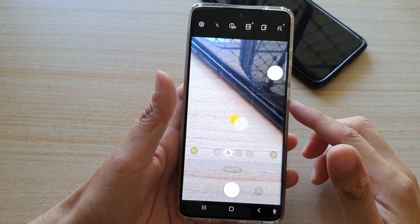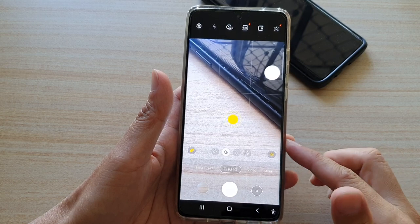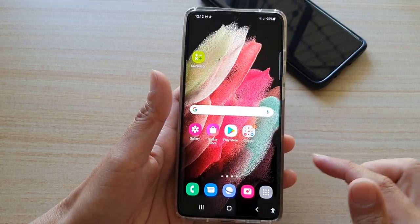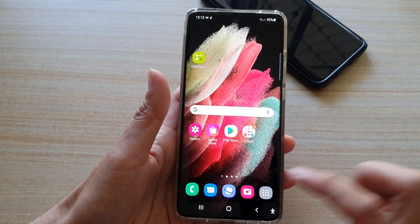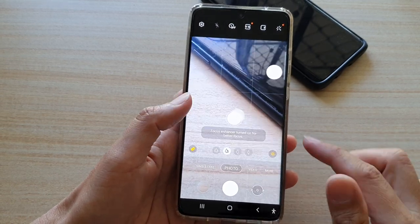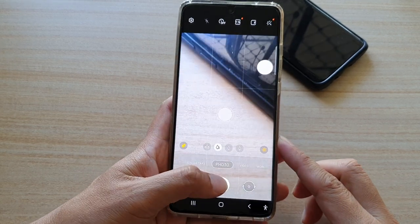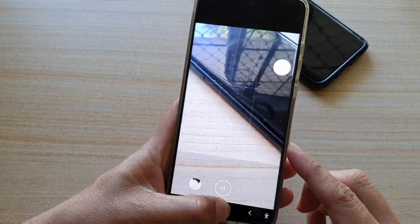In this video we're going to take a look at how you can take a burst shot on your Samsung Galaxy S21 series. First tap on the home key to go back to your home screen and then launch the camera app. Next select photo. Once you are in photo mode, simply touch and swipe down on the shoot button like this — touch and hold, then swipe down — and you can hear it's taking photos right now.